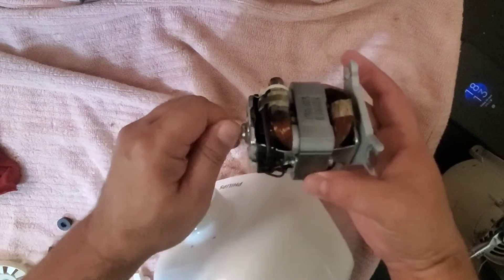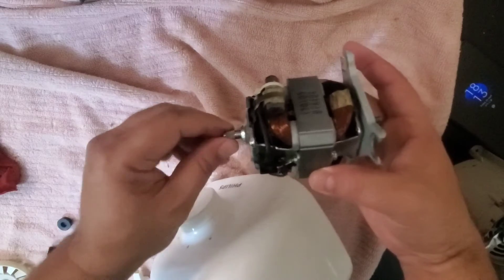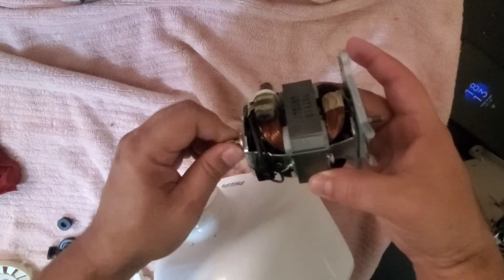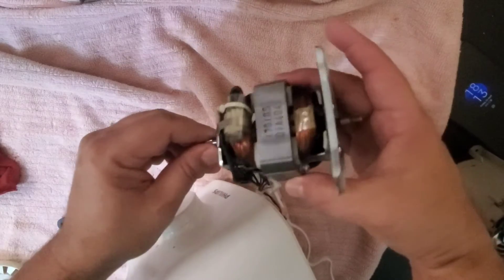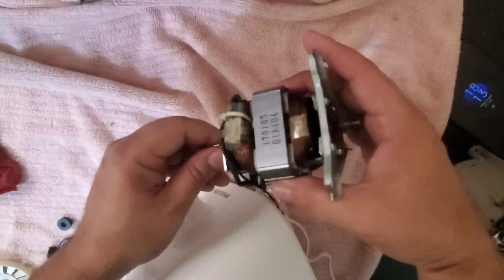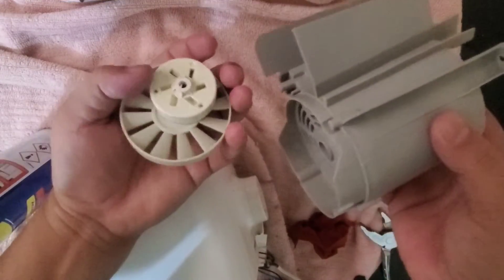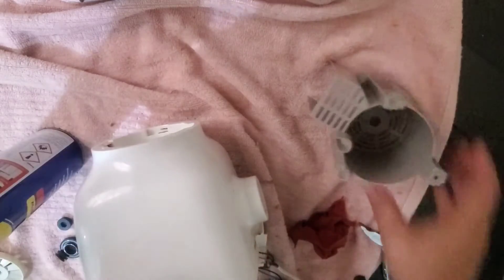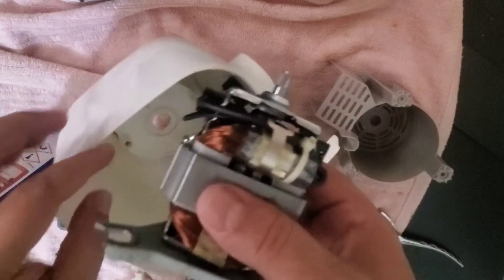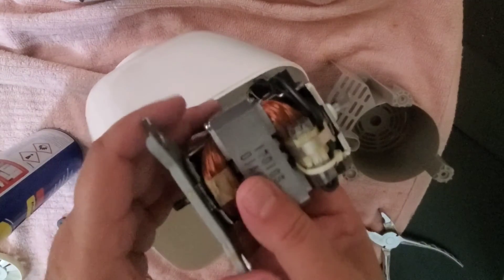Now we can see that it is moving properly. Previously this was jammed and that was the basic issue — it was not moving properly. Now, because of WD-40 and cleaning, it is moving properly. Once we refix it we will show you. The only thing I would like to add is that after washing all these parts I have cleaned them properly with a cloth and a dryer so there is no water inside.